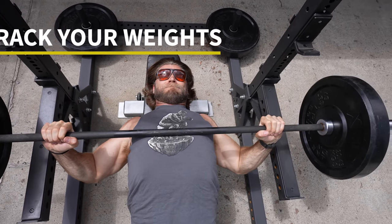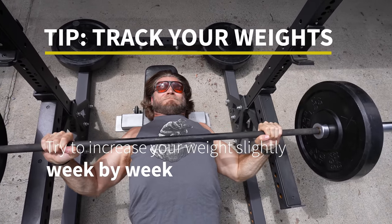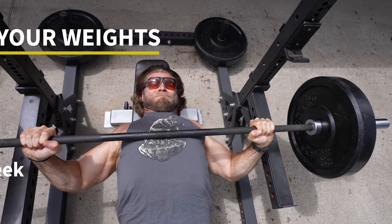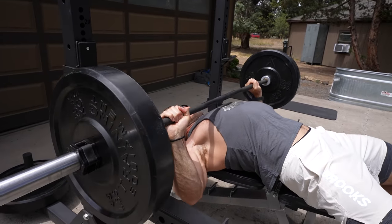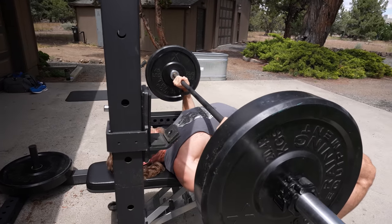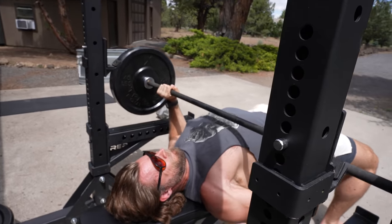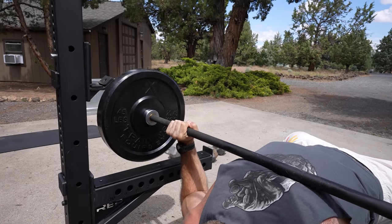We highly recommend tracking your weights so you know where you're going each week. Let's say 135 is your working weight and you're hitting that 10-rep range and reaching failure or fatigue. Try to increase the weight just slightly — maybe five pounds — so maybe you only get eight or nine reps. The next week you get 10 reps, then you increase again. You're constantly seeing your progression through what you track.